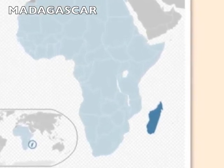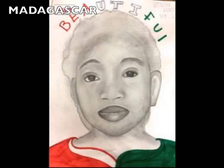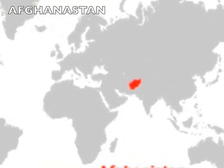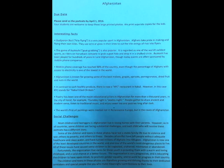We drew pictures from Madagascar, and currently we're drawing pictures of orphans from Afghanistan. The Memory Project sends us fact sheets about the country, so you learn a little bit about the country the students live in.